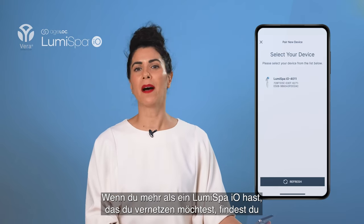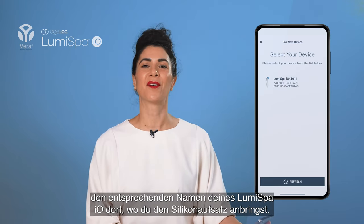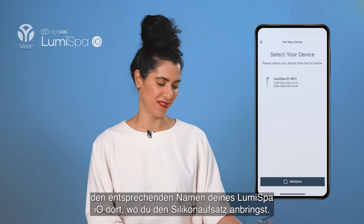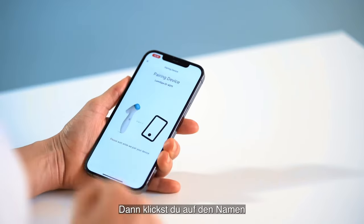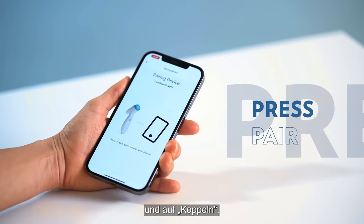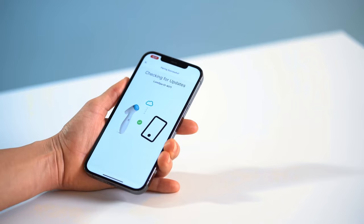Tap on the Lumis bar that shows up. If you have more than one Lumis bar that you want to connect, you can find the correct name of your Lumis bar where you attach the silicone head. Then click on the name and press Pair.